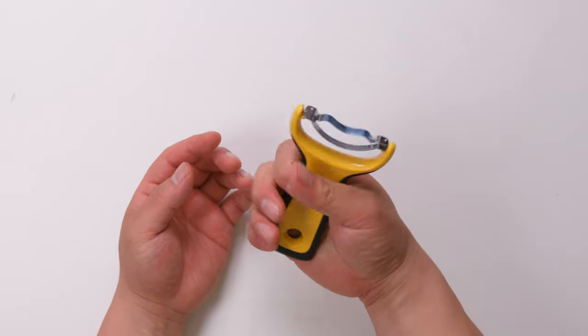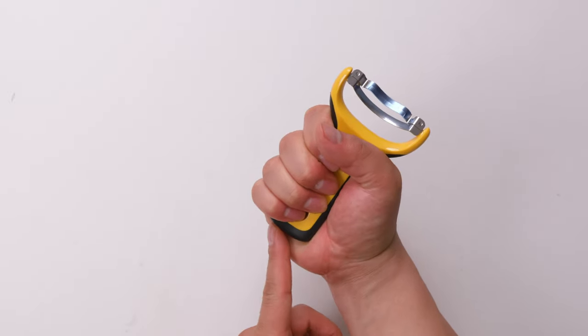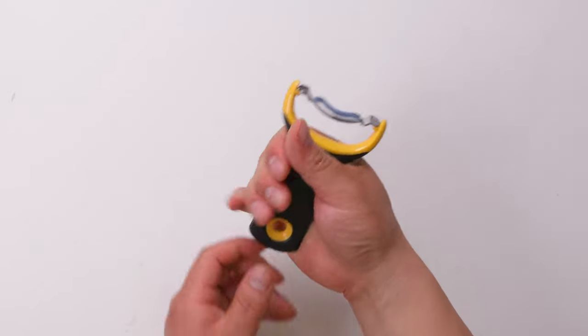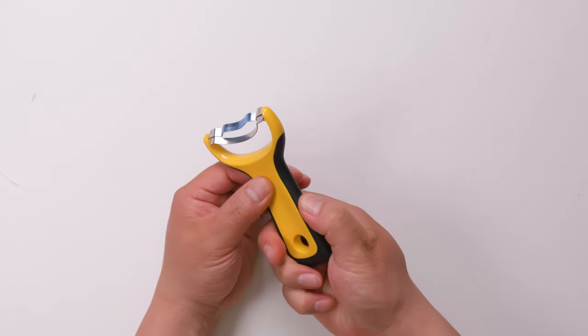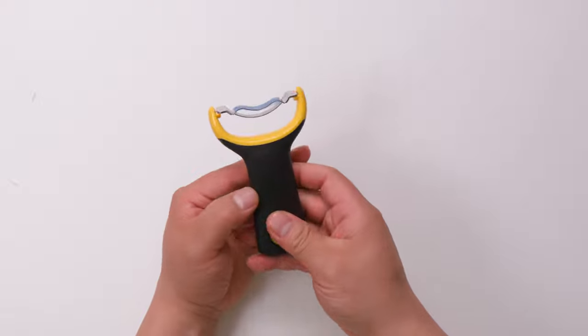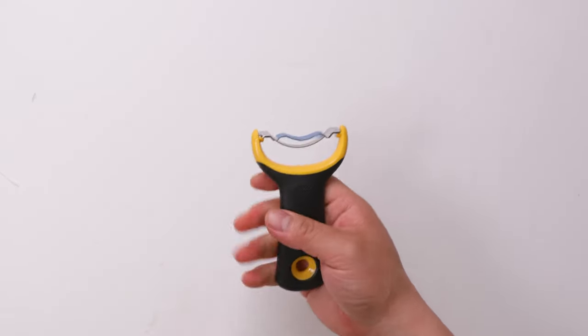It is pretty small and pretty compact. For me, I think this is basically the smallest that I can safely grip. The surface is like rubber — probably rubber plus something — but it's soft, a little bit soft. And when you grab it, it's pretty comfortable.